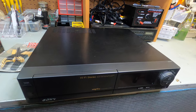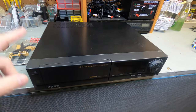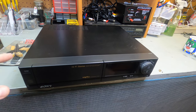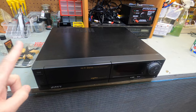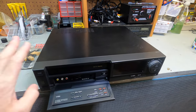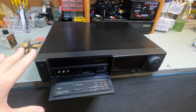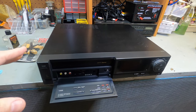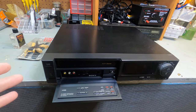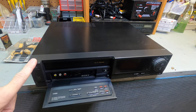Hey guys, thanks for tuning in to another episode of your review channel. I have here another VCR head cleaning video. This one is a little different — it's a Hi-Fi fidelity VCR. I picked this up at a thrift store for $18, and these sell for around $150 to $250 in good working condition, depending on when you sell it. It didn't come with a remote control and I didn't know if it worked or not.